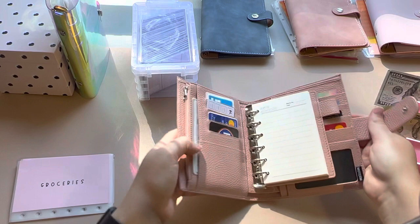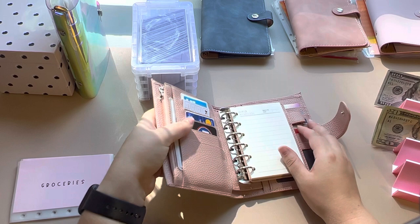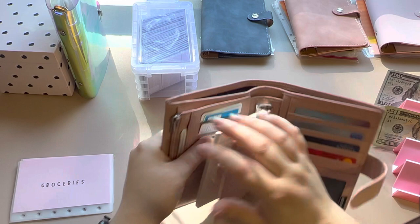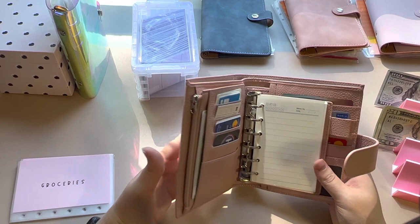I am absolutely in love. It has a coin pouch, even though I got my own little coin pouch envelope, and I put the notepad in here just so I could use it for grocery lists. It came with an attachment. So much space, so organized — I've already used it and gotten compliments on how organized I am.